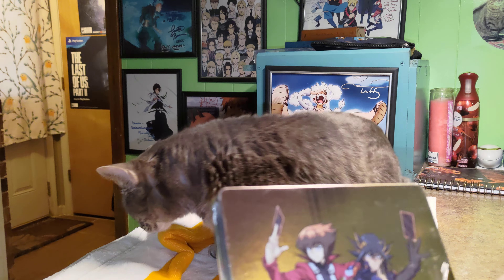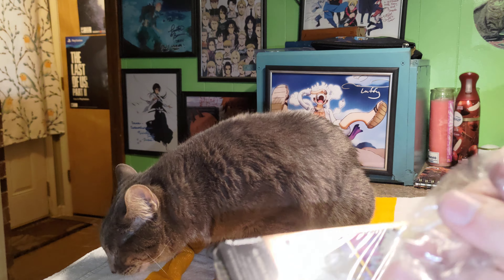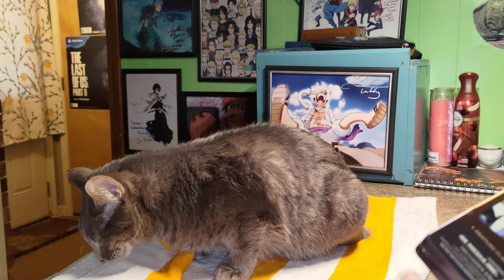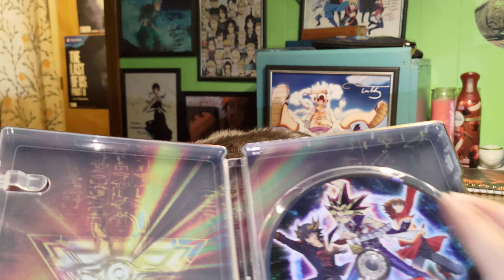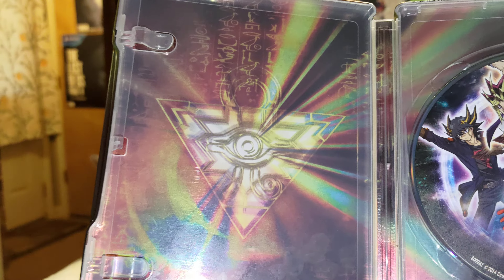Let's open this up, see what we've got, see if it comes with anything. I'm really not sure, I don't think it did. I think it was just a steelbook but I can't remember for sure. We'll find out together. Okay, no, it's just a movie. Okay, that's what I thought. Then got the Millennium Puzzle on this side.